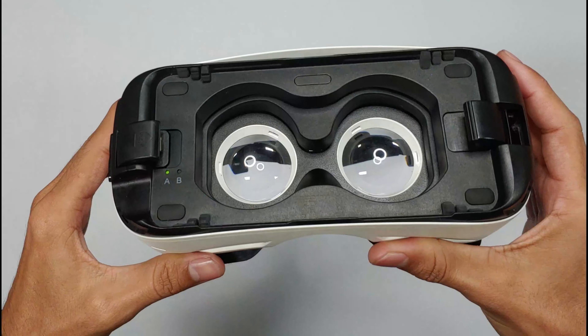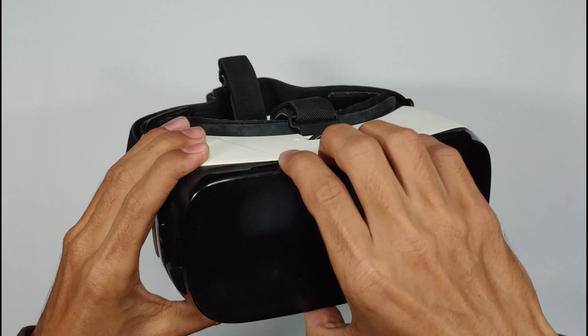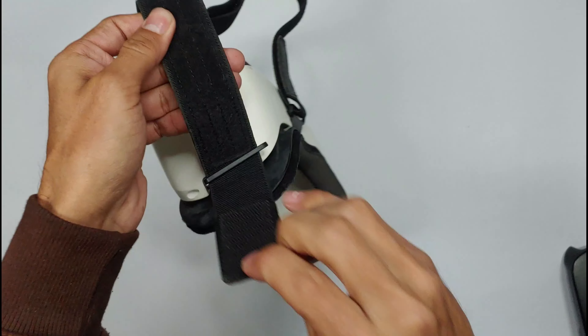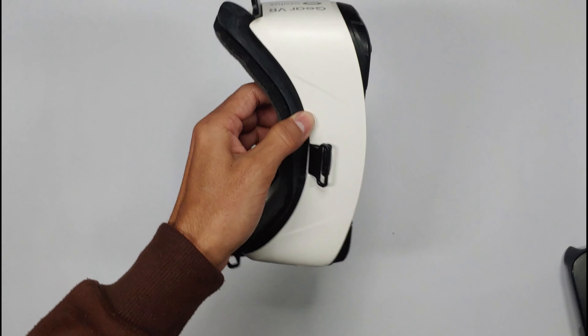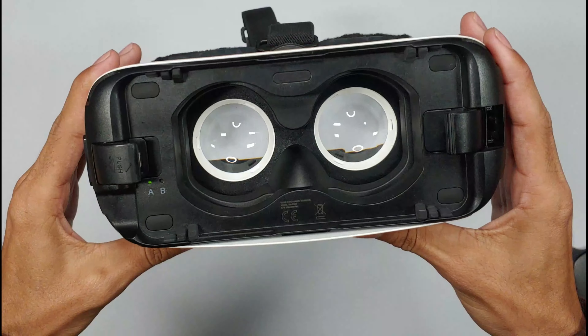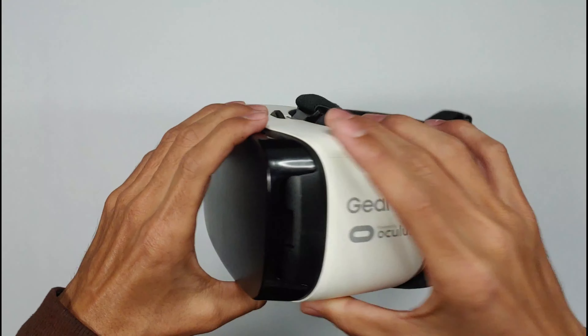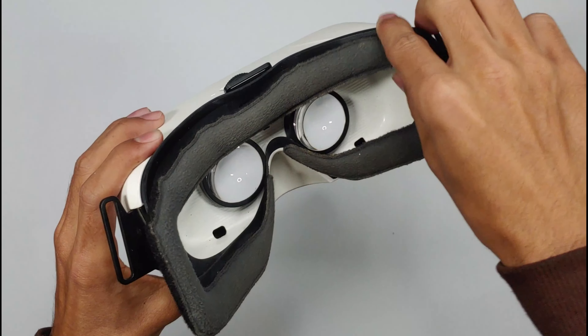Even though this is an old device, the packaging still brings a sense of excitement. As we unwrap the Gear VR, it's a reminder of the days when strapping your smartphone to your face was the gateway to another dimension. This VR may not have the sleek aesthetics of today's VR headsets, but there's a certain charm to its simplicity. It's lightweight, portable and quite sturdy. These adjustable straps and padded eyepiece provide a surprisingly comfortable fit.